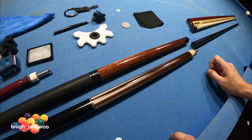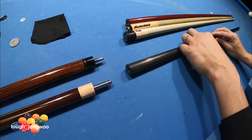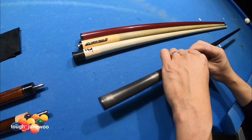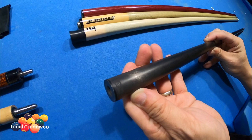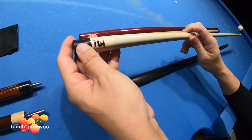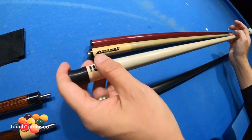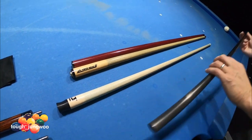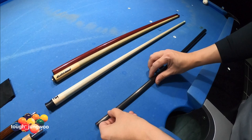I CA'd it once I epoxied it, so it gives it that luster and shine. This is the shaft I play with — of course, this is the Revo 12.4. The backup shaft is the 314, the Predator 3rd edition. I play with hard tips — this is the Maximus hard tip. I also got that on the backup shaft so that I have consistency.